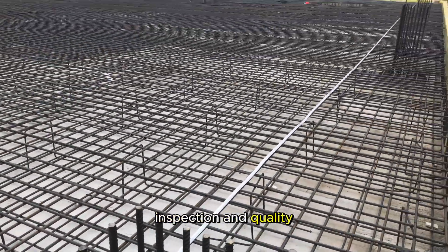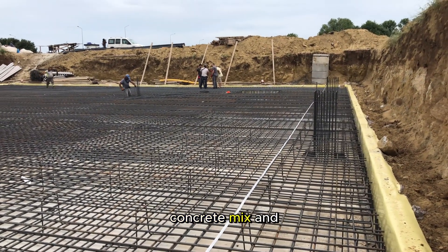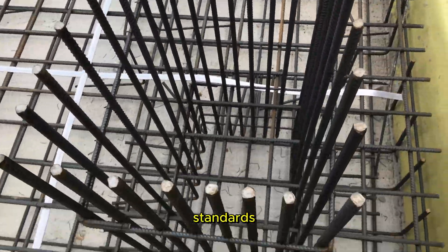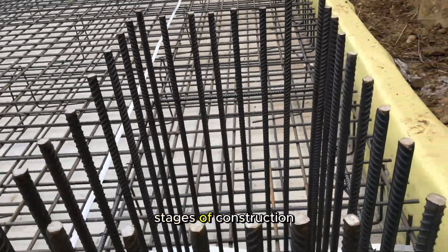Inspection and quality control. Regularly inspect the reinforcement placement, concrete mix, and construction process to ensure compliance with engineering plans and quality standards. Address any issues promptly to avoid complications in the later stages of construction.